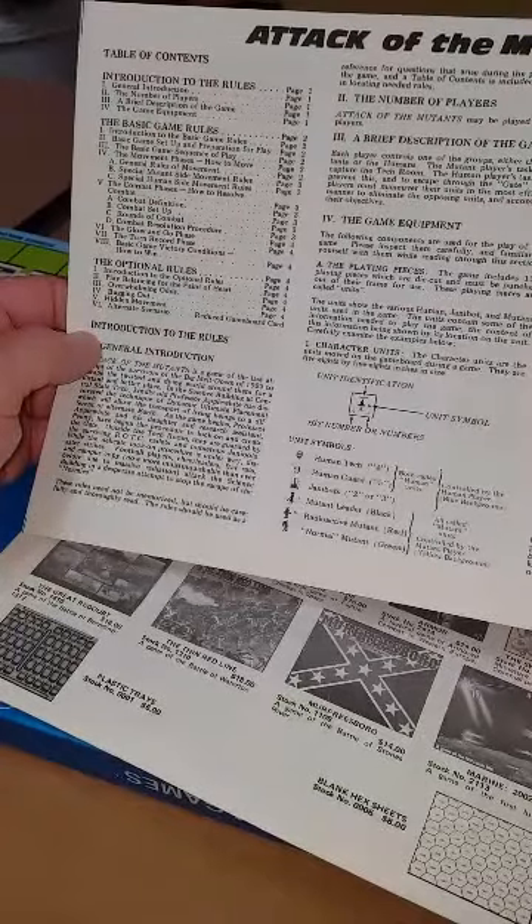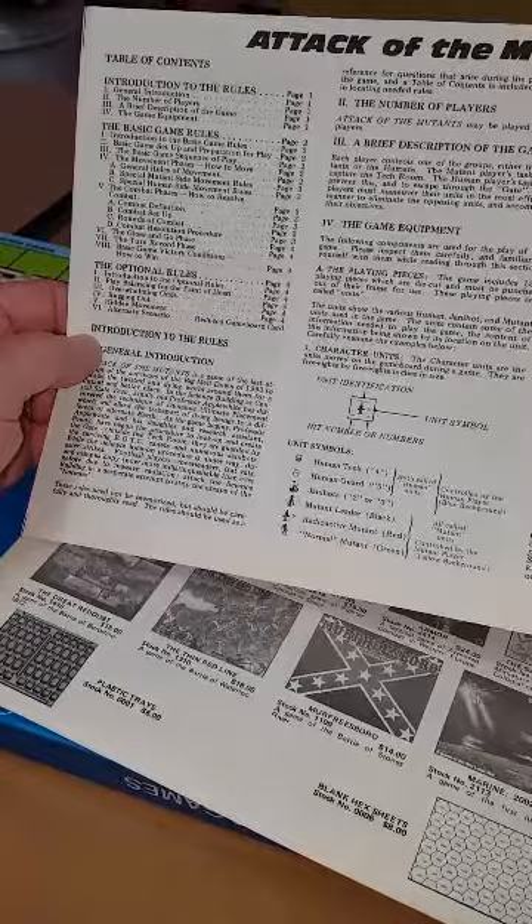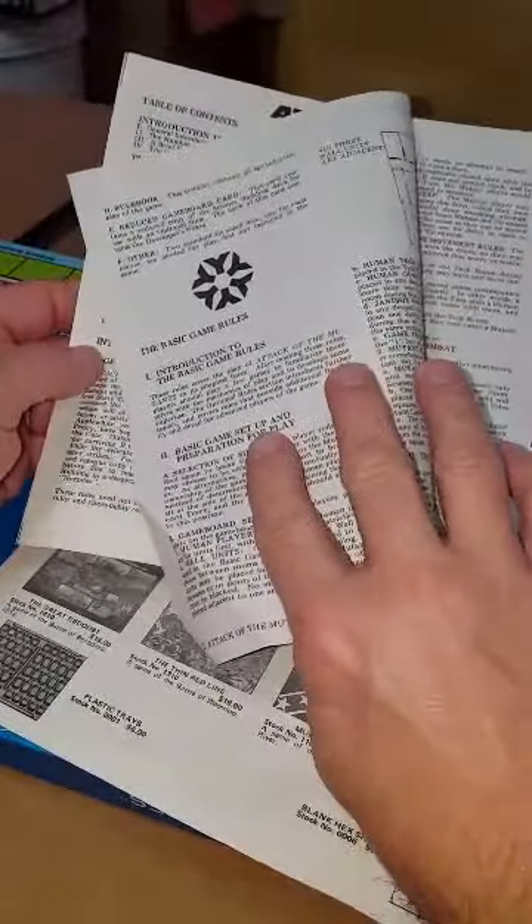Put that back together, and it looks like it's complete. Let's just make sure — what do the rules say is in here? Game equipment: playing pieces — got those. Game board — got that. Plastic bags — got that. Rule book — got that. Reduced game board card — that was the other thing, there.